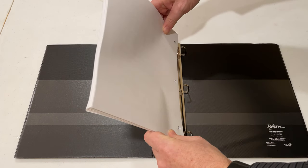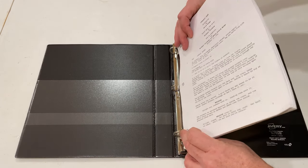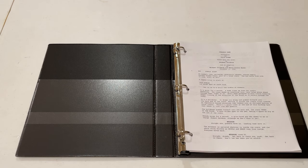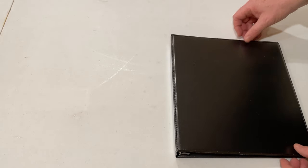Putting paper into this binder is a breeze. You just open the rings, put the paper on, and then go ahead and close it up. This is about a 75-page document — it's a script I'm going to give as a gift. It closes up nice and easily, plenty of room.